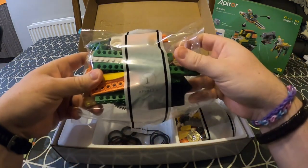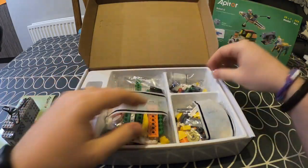And then there are bags of the different building blocks that you will need for these 20 different designs. Now that we've seen what's inside the box, let's open up and explore the Appator app.